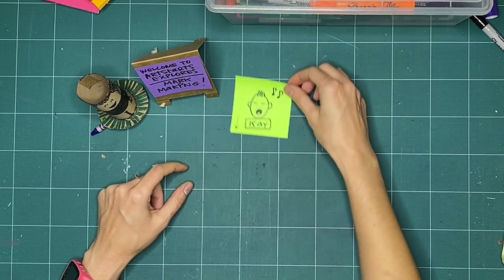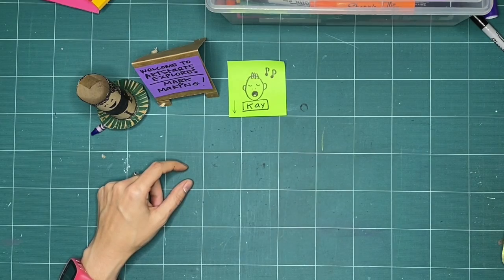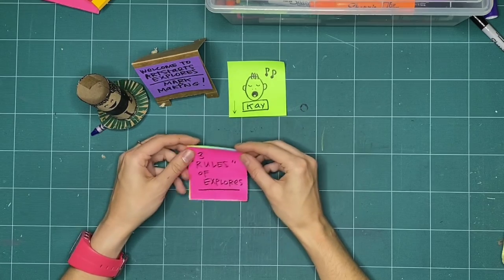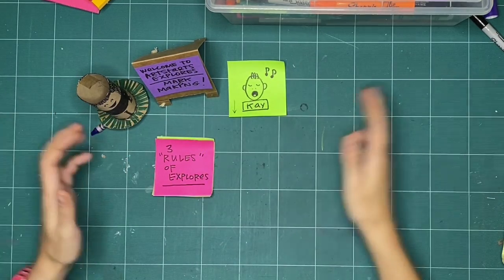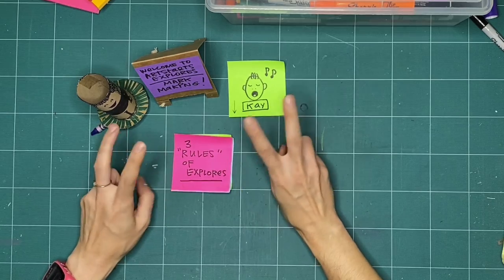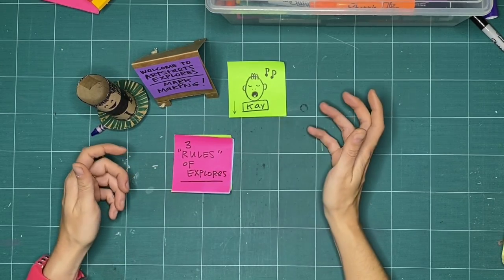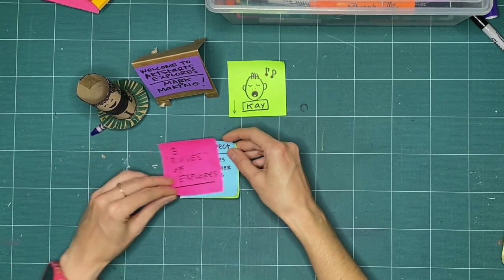If you're new, this will be new to you, and if you've been here before, you know what's coming up next — and those are the three rules of Explorers. Every week we like to set up our space so that we understand we're all working in a similar way together. I call these rules — you can see I've got quotes around it — but these are really just guidelines and things to have in mind while we're making together.